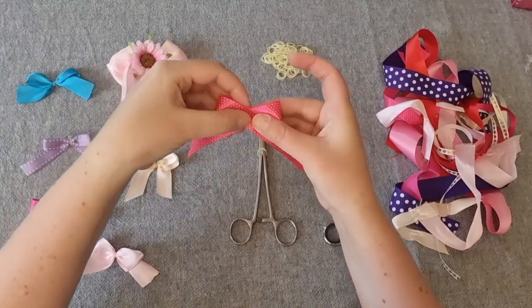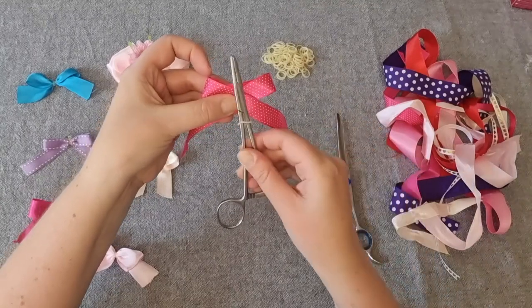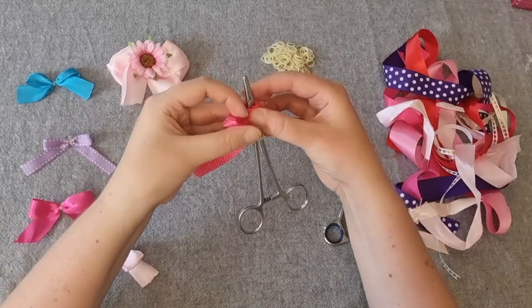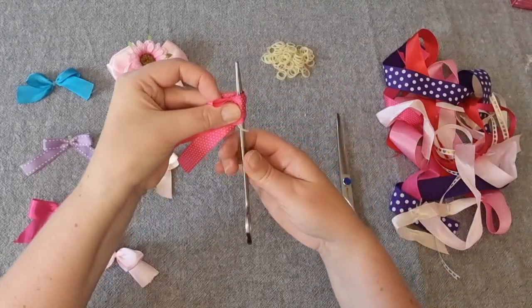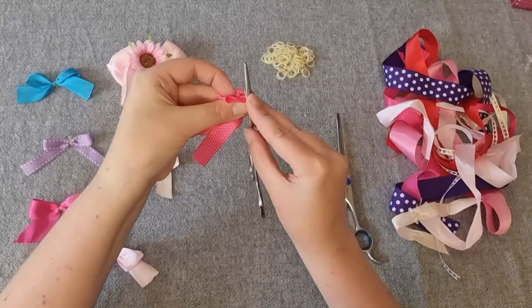Then flatten the ribbon so it looks like a bow and place the forceps on top, ensuring the elastic is below the ribbon. Fold the ribbon from behind the forceps to the front. Hold the ribbon in one hand while you grab the elastic band with your other hand and pull it over the top of the forceps.